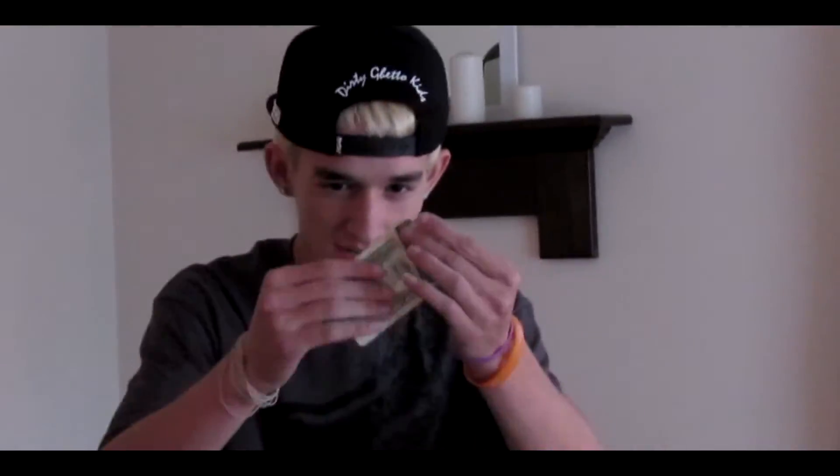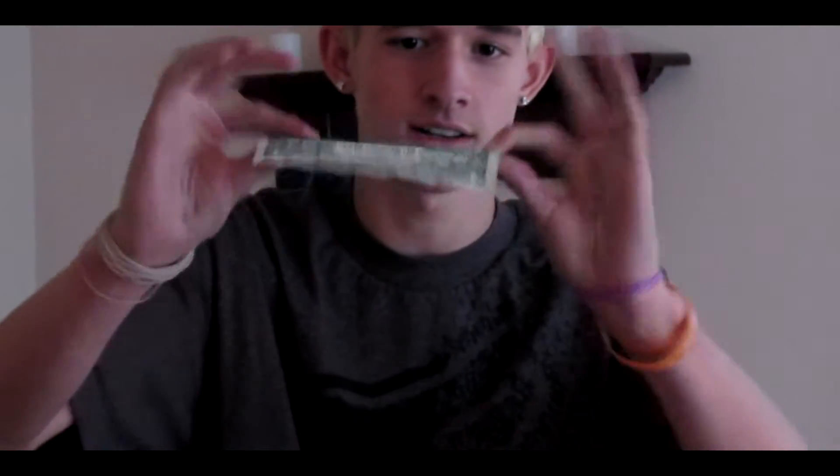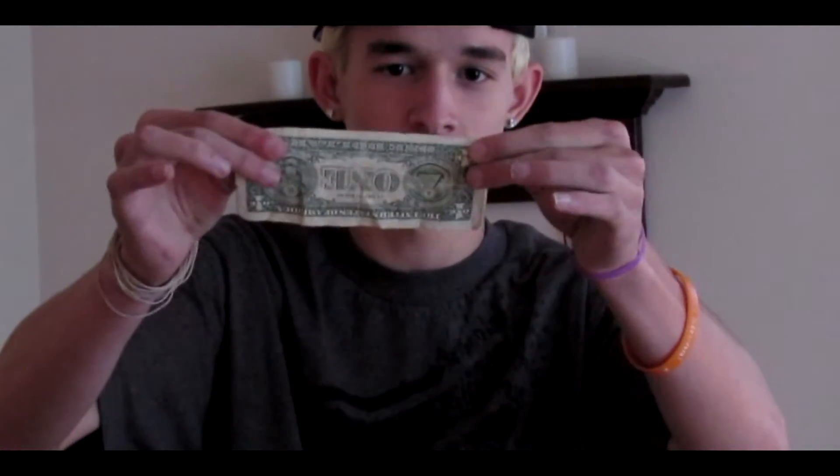I'm actually going to just get it off the board. Here's the weird part. Alright, so I'm going to show you how I did that.